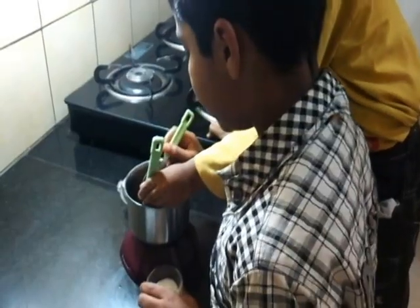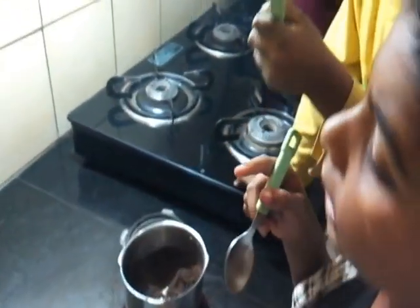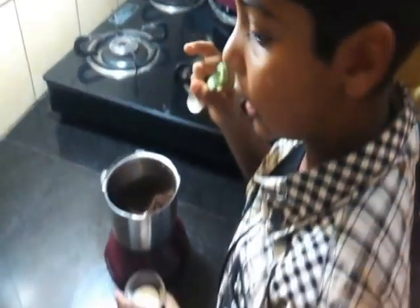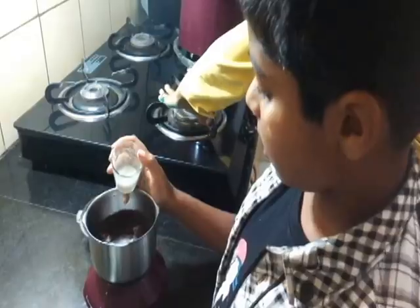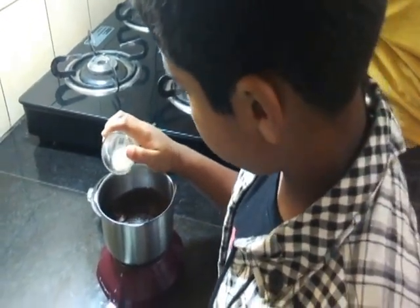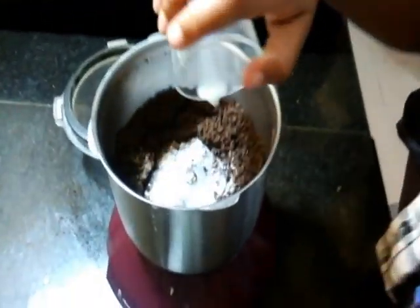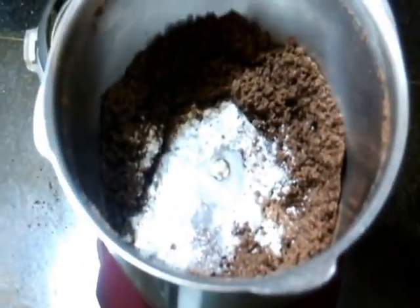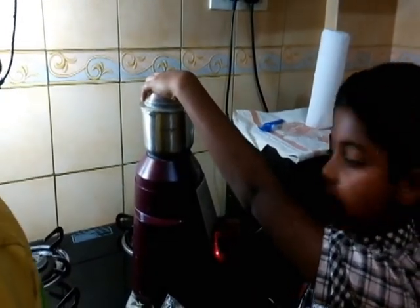Let me taste this. I think I should add 2 teaspoons of sugar. I am adding around 4 to 6 teaspoons of milk. Now I am going to beat this into a smooth batter.